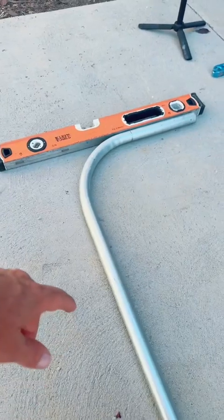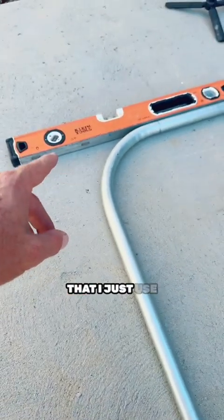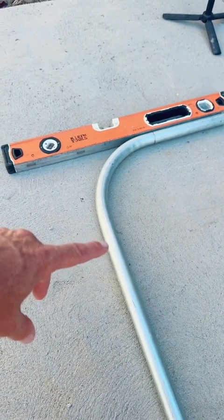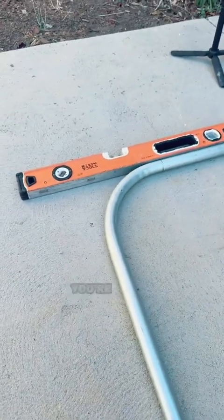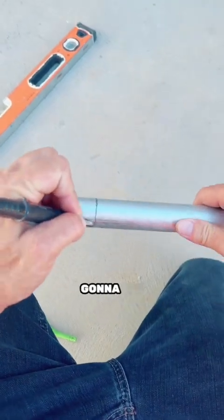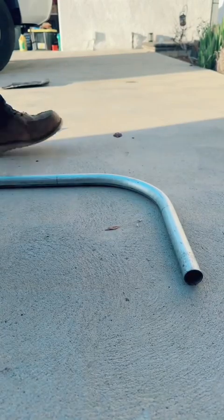Now we're going to make our mark for where we're going to give it our kick. I use 11 inches — I'm going to measure 11 inches out and mark it at the bend arrow, because 11 inches out is just enough so you're not on that inside radius. I'll mark that, get it spun around, and then put the kick in.